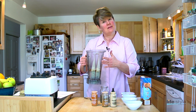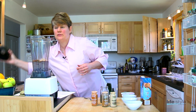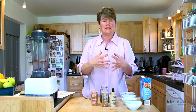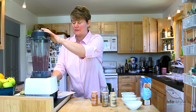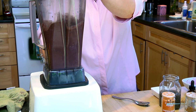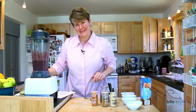We're going to blend this for a couple of minutes until it's really smooth. I like to use a high-powered, industrial-strength blender so it can break up any seeds — it will break up the cacao nibs and give you a really smooth consistency very quickly.